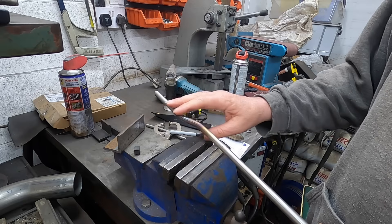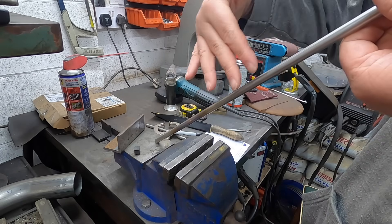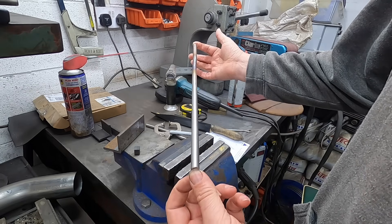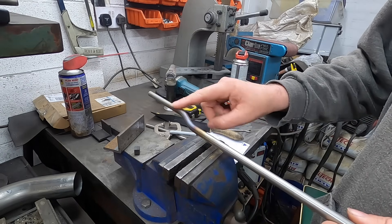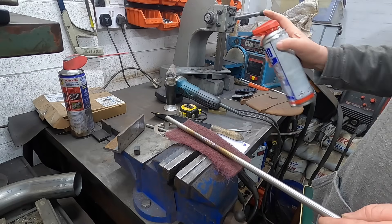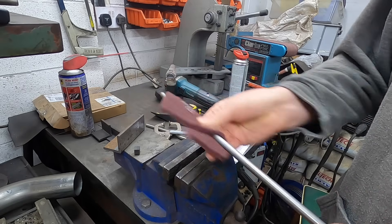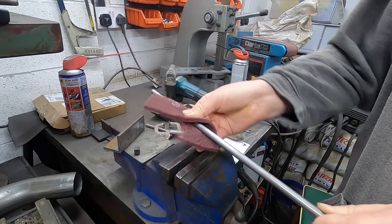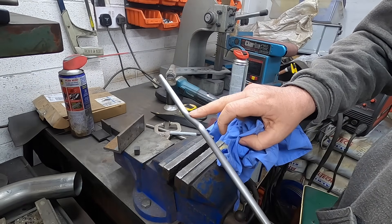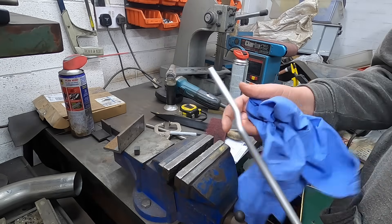A few minutes later. It's now cooled enough, and looking down it, it looks straight that way — they look parallel, as close as they can. So I'm just going to give this a bit of a clean — a bit of Scotch-Brite and a bit of oil. This is AC90. And that will come up beautifully. You can see there's a little mark there and a little mark there, but for what we've just done to it, it's not too bad.